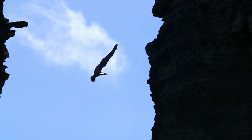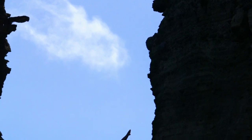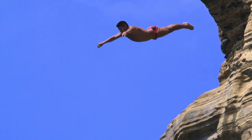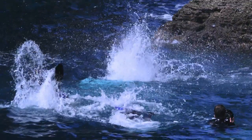The cliff divers definitely deserve the term cliff diving, even if they're diving from a platform, because it is risky and they're incredibly brave men. This takes a special kind of human being to do these dives and these maneuvers. Not everybody can do this — it takes a lot of courage. I take my hat off to these guys.